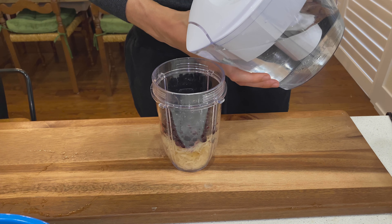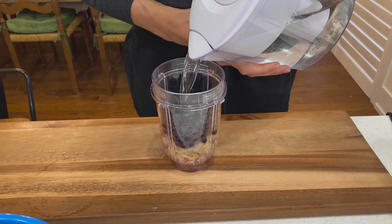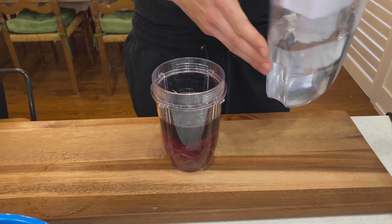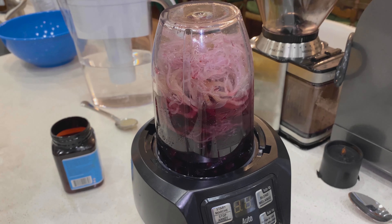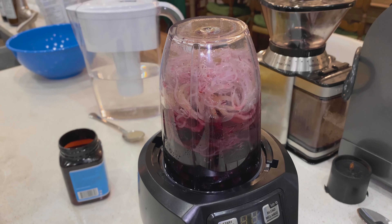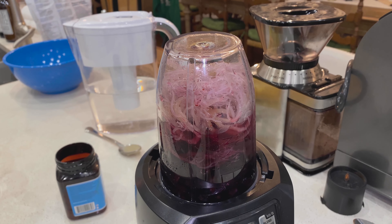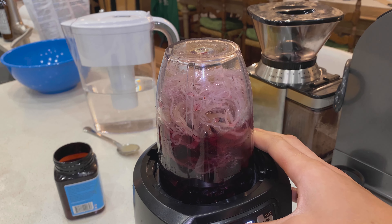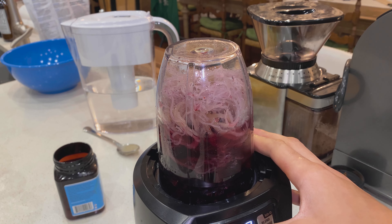You're going to add water and fill it up all the way until everything is submerged, and then you're going to take your smoothie cup and blend it. I'm using a Ninja blender — really good, highly recommend it. I think you can get it on Amazon.